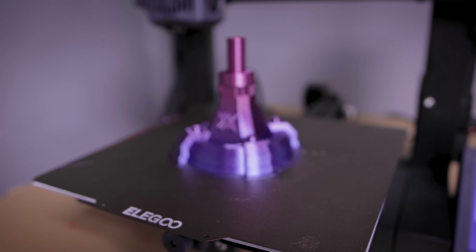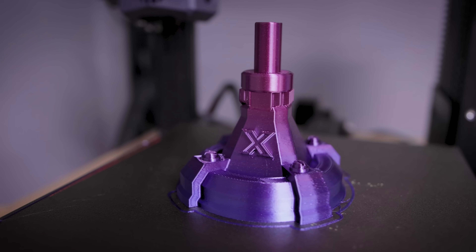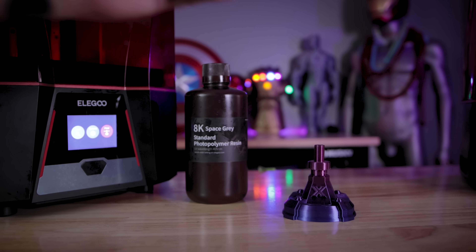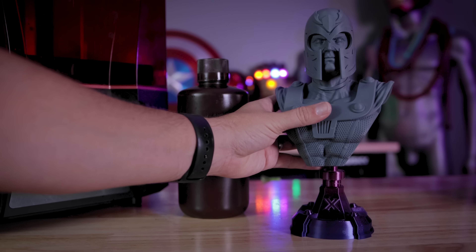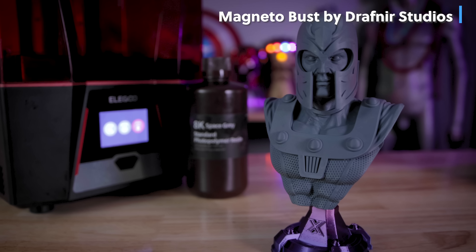I also needed to print the base that goes with this Magneto bust. So I printed it on my Elegoo Neptune 3 with this purple rainbow-like metallic PLA. I figured it was the perfect color combination for this print, and this looks absolutely awesome.